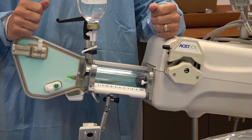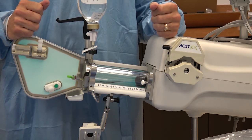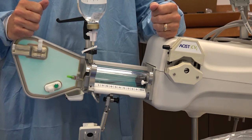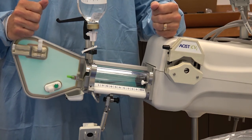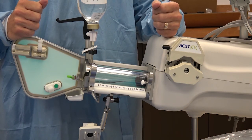It is important to leave the cap on the luer for a minimum of five minutes to ensure proper disinfection. You will leave the cap in place until you are connecting the new manifold to the syringe. Always remember to use a new disinfecting cap on the male luer after each patient case.